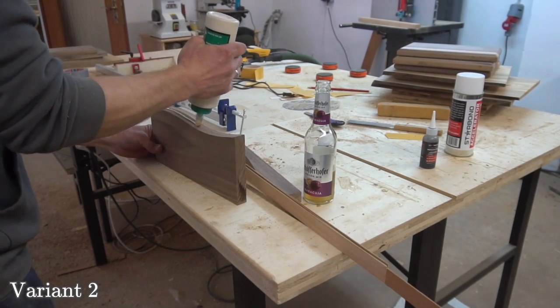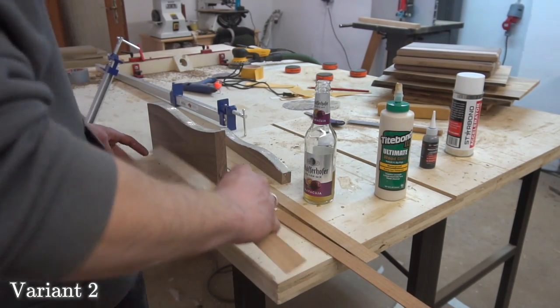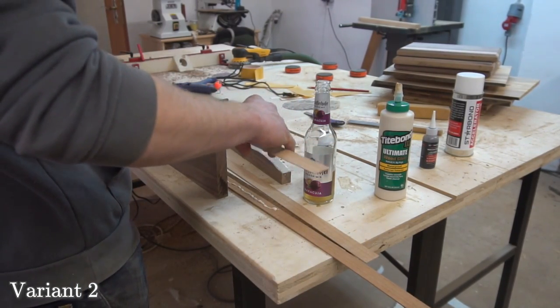Then comes the glue-up, which is rather uncomplicated. We simply take the contrasting wood strips and glue them in an alternating fashion into the wavy walnut.